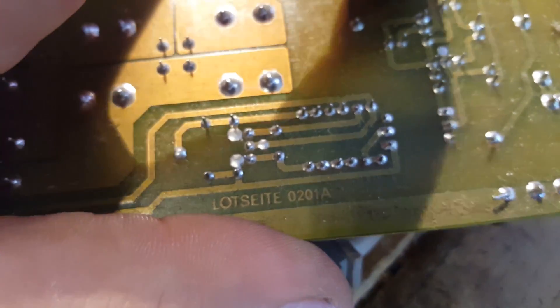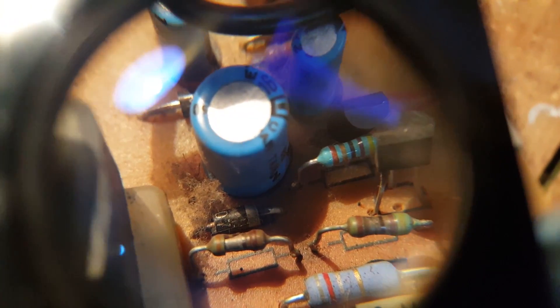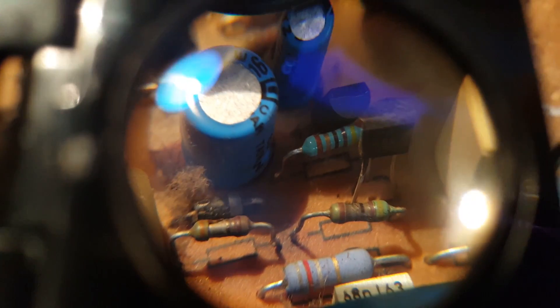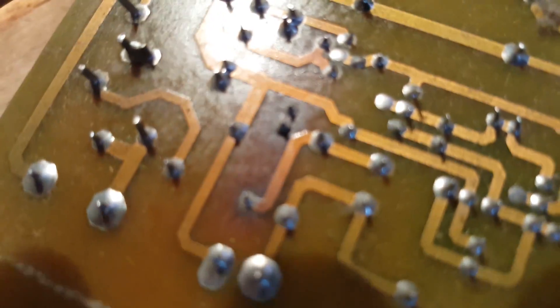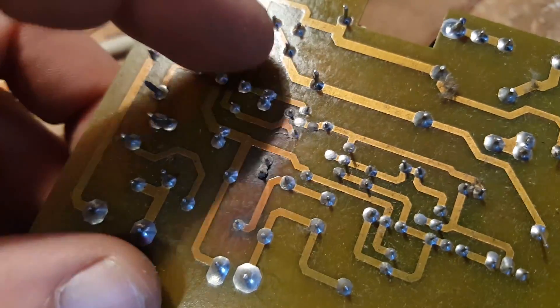Those two resistors, the diode, and the transistor — I'm going to need to find out what values these are and change them. I might want to change the transistor as well. I just need to find the values and maybe the diode beside it. Those two resistors obviously need to be changed. Luckily the trace — there's a lifted trace between the two. It's hard to focus on this, but the trace is lifted between those two and the whole trace is lifted off.